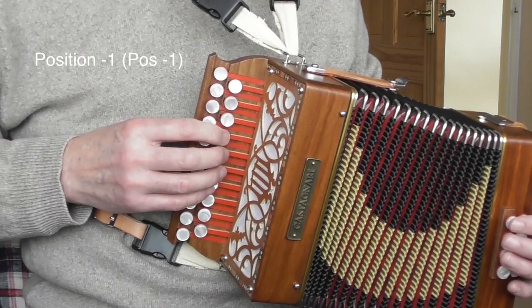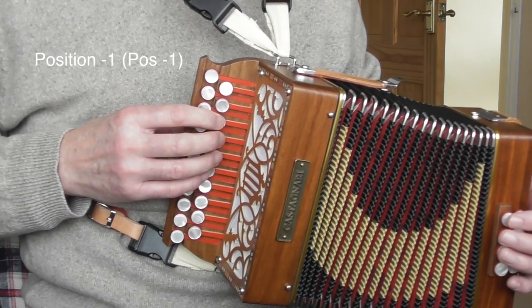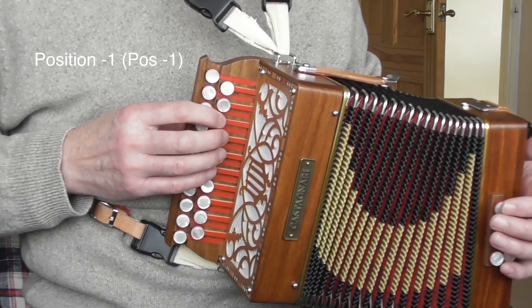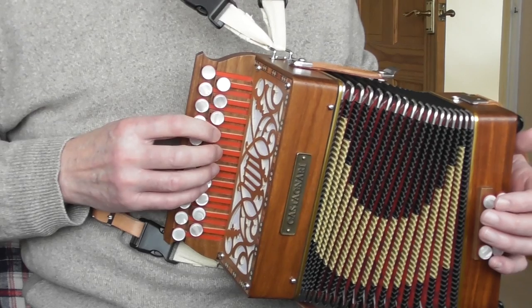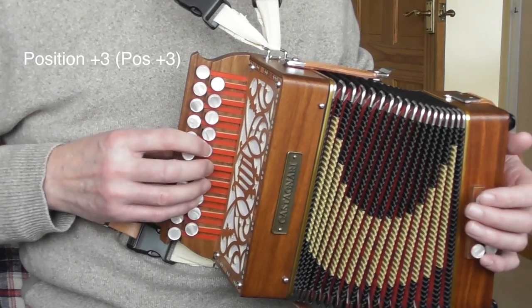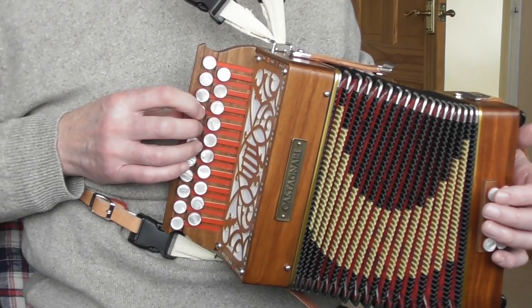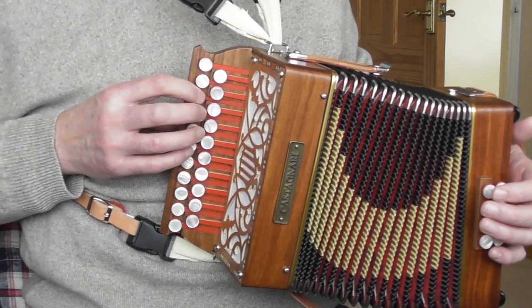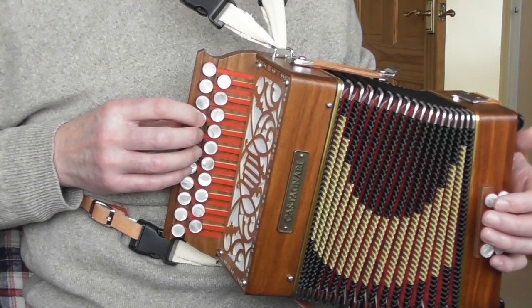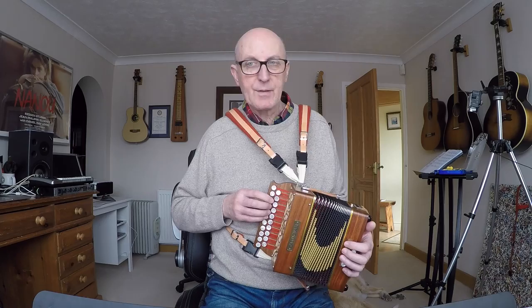So what am I going to call the other positions? If you come up one from the home position — for me that's buttons three, four, five, and six — I'm calling that position minus one. So there's minus one, there's home, and obviously this one will be plus one, plus two, plus three. The same applies on the pull as well. On the D row: position home, position minus one, home, plus one, plus two, plus three.